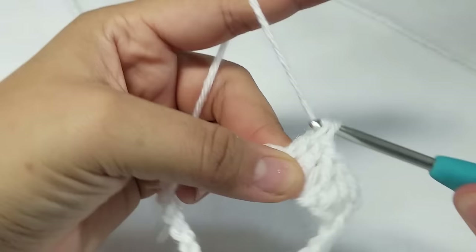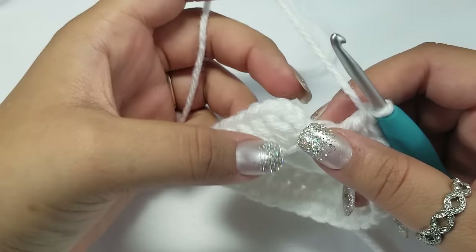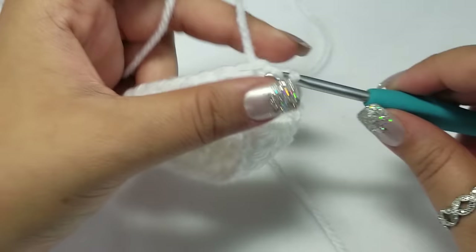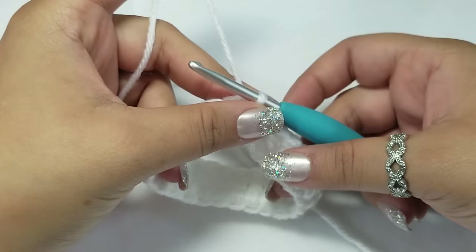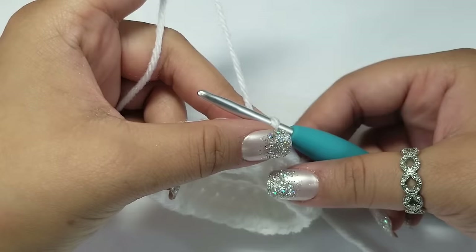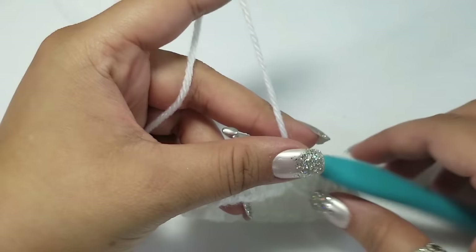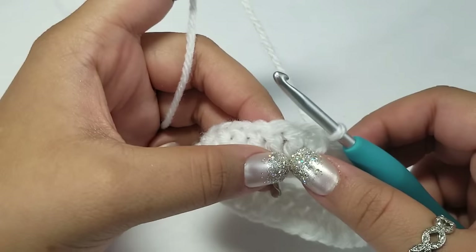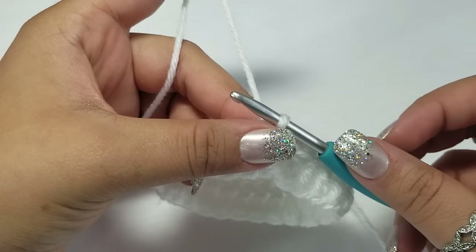Continue to work one double crochet all the way around. To begin round two, it's going to be a little different. We are working backwards because I am making a turtleneck sweater versus a regular ribbed neck dog or cat sweater. When we turn the sweater inside out, we want to see those ribs.